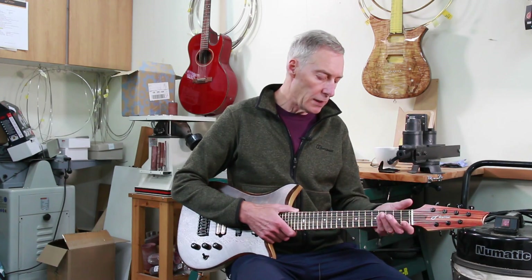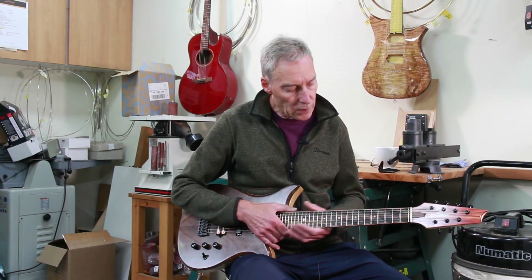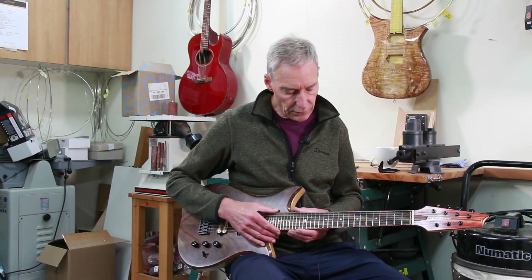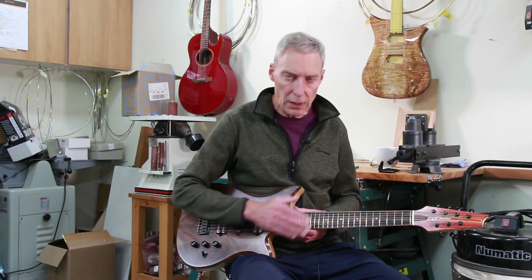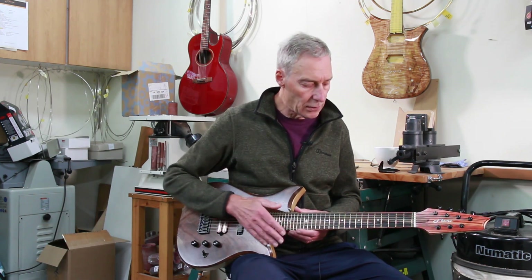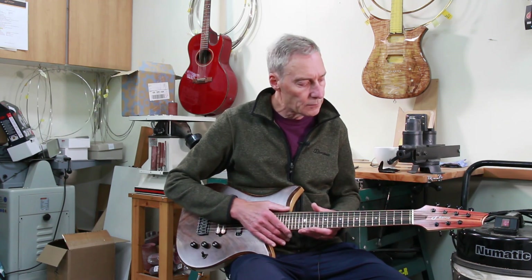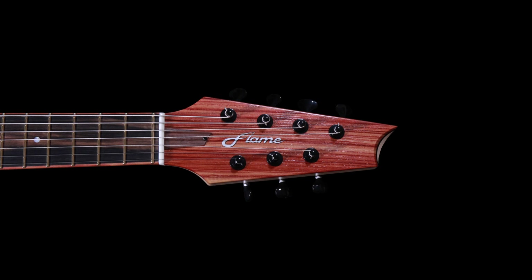Starting with the neck, we have a maple neck with a coloured ebony fretboard. The fretboard is bound with tulipwood. The fretboard itself has a 20-inch radius, so quite flat, and the frets are Evo Gold. The headstock has a tulipwood facing to it.